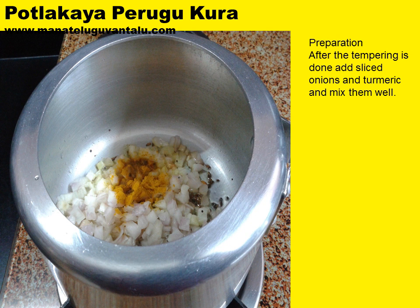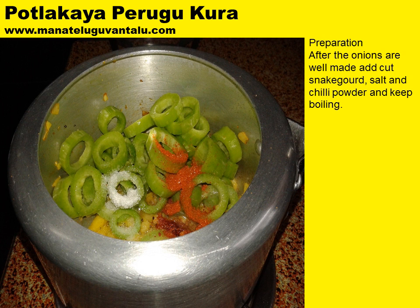After the tempering is done, add sliced onions and turmeric and mix them well. After the onions are well made, add cut snake gourd pieces, salt, and chilli powder and keep boiling them.